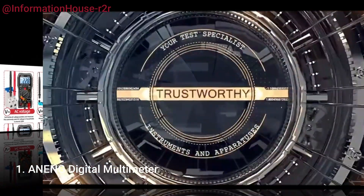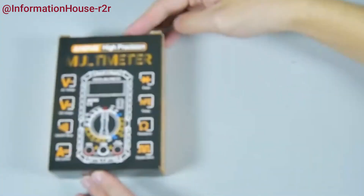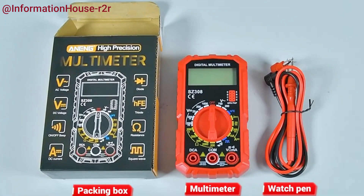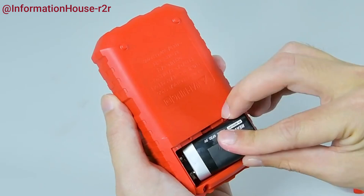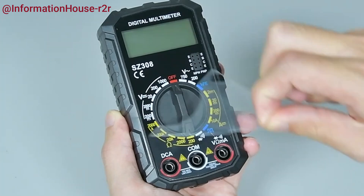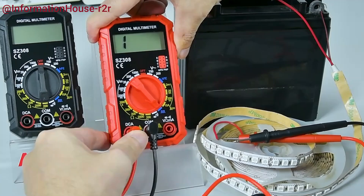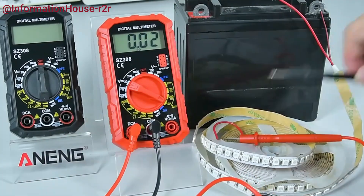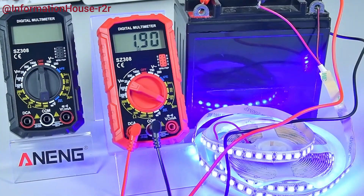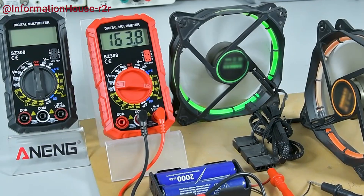Number 1: Anang Digital Multimeter. The Anang Digital Multimeter is a versatile and reliable tool designed for electricians and DIY enthusiasts alike. It accurately measures AC/DC current, voltage, and resistance, making it ideal for a wide range of electrical testing tasks. Featuring a clear LCD display with backlight, it ensures easy readability even in dim environments. This multimeter also includes functionality for testing ohms and square-wave signals, offering enhanced diagnostic capabilities. Compact and user-friendly, the Anang Digital Multimeter is a must-have for anyone who needs a dependable and precise measuring instrument.